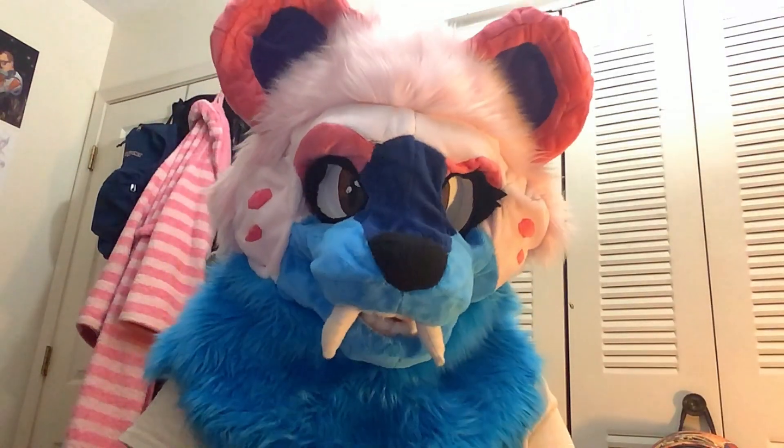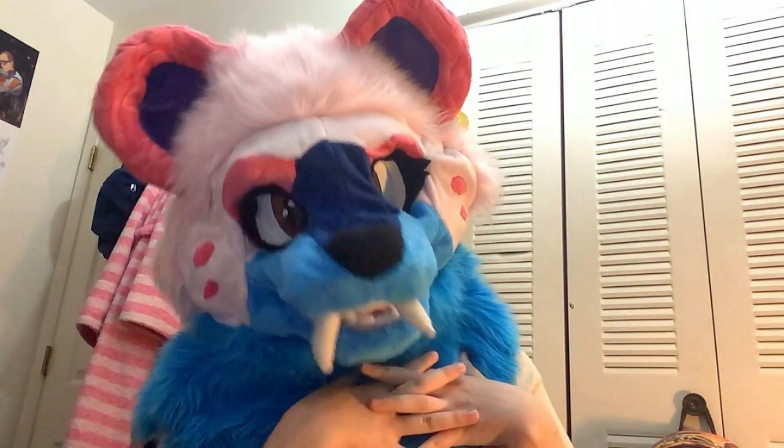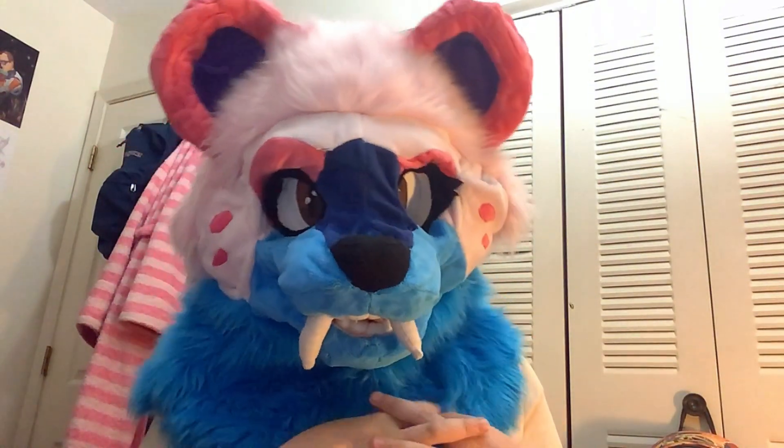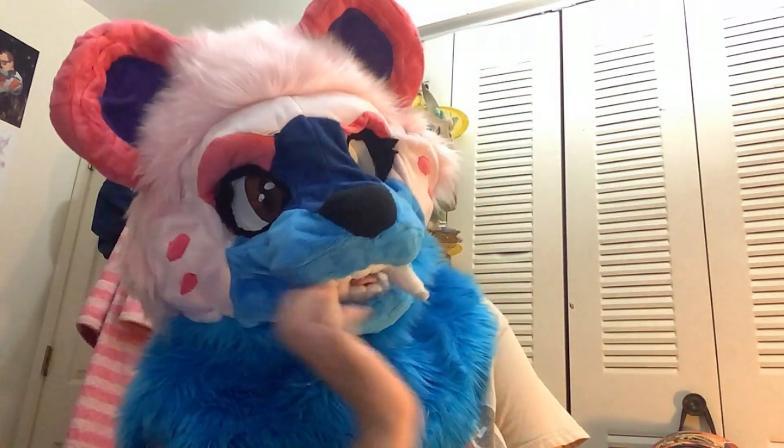If you want to, tag me in your first fursuit making and I'll encourage you to keep going, because we are a fandom of people who are creative and accepting and positive. I'd love to spread more of that — that's what I'm here for. If you stuck around until this point, thank you very much for watching my video. See you next time. Be encouraging. Goodbye!